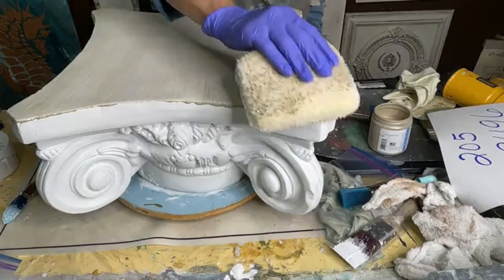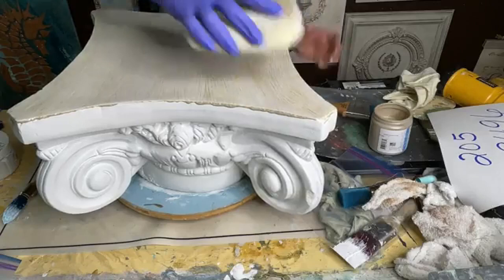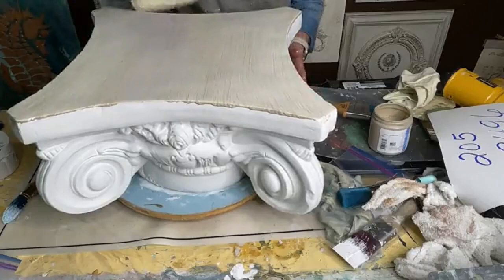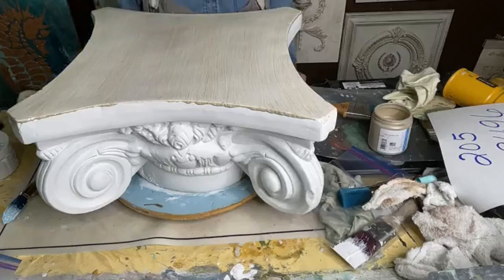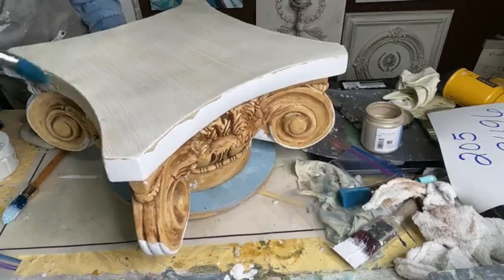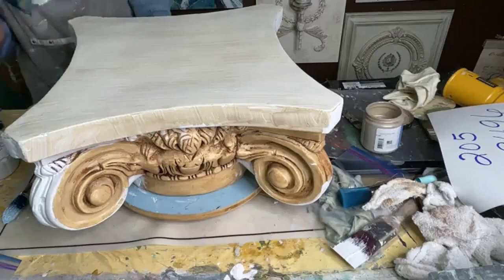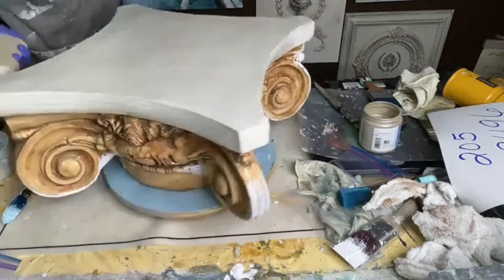Don't overwork it. Once you get to a point where you like it, just stop and let it dry. Even though this is a really easy glaze to work with and you have a lot of time to work with it, it does start to dry and tack up. So don't try to come back 5–10 minutes later and try to wipe more back, because it's just not going to work well for you. Now I'm going to glaze the sides and wipe those back the same way — just brushing on glaze and wiping it off with the pad.